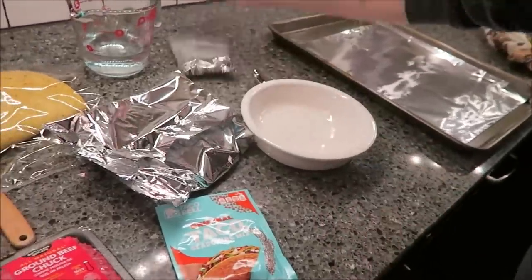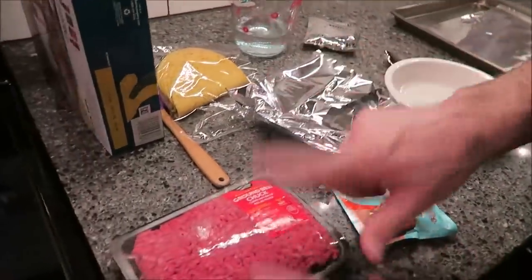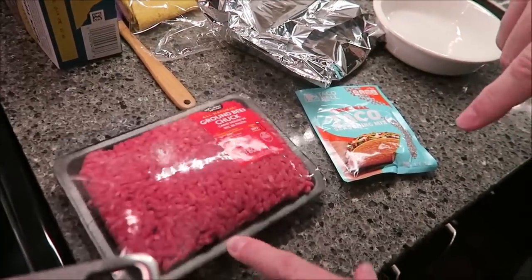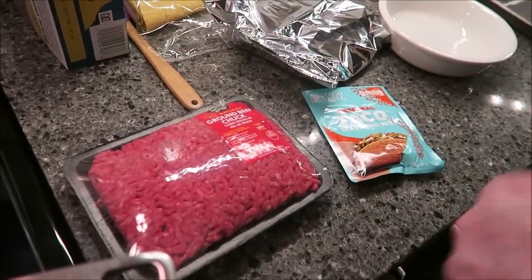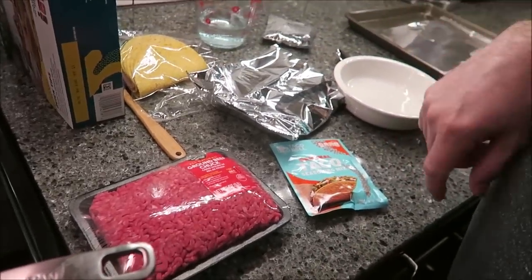First thing you want to do is preheat your oven to 300 degrees. Get your ground beef and start browning it in a pan. Once it's browned, drain the grease off, put it back in the pan, and I'll be back once we get to that point to show you what to do next.